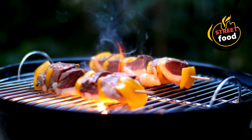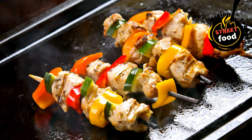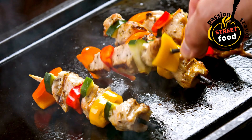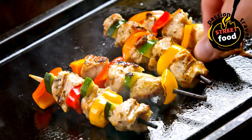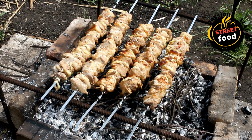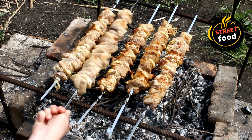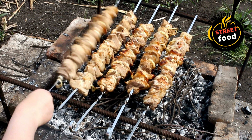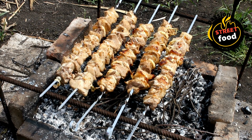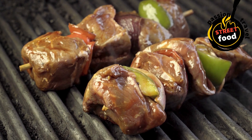Grilling method 2 — in the oven (broiling): preheat your broiler to high and set the rack about 4–6 inches from the heat. Place the skewers on a broiler-safe pan or baking sheet. Broil for 3–5 minutes per side, turning halfway through, until the protein is cooked and has a nice char. Chicken: 165°F (75°C). Lamb and beef: as desired (medium-rare, medium, etc.). Fish and shrimp: until opaque and cooked through.